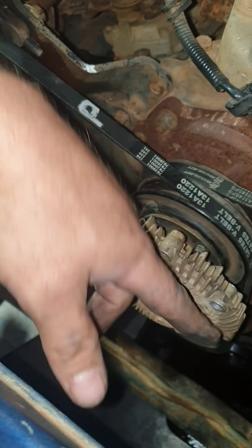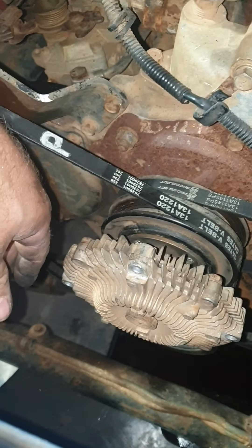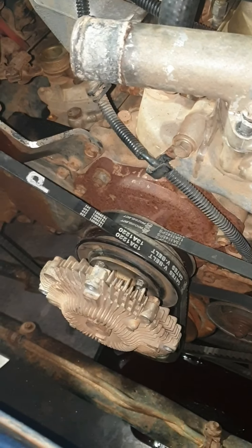Put the fan hub back on - it's the four nuts, pretty self-explanatory. Then put the fan back on, line it up to the top. Radiator goes back in - plumb it up and you can work it out from there.